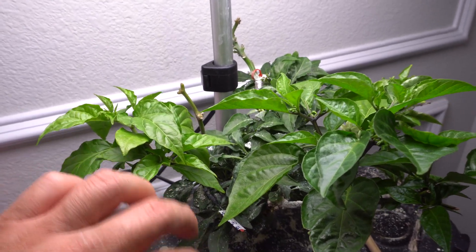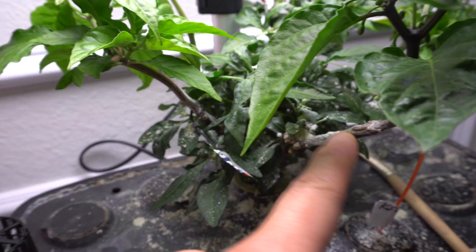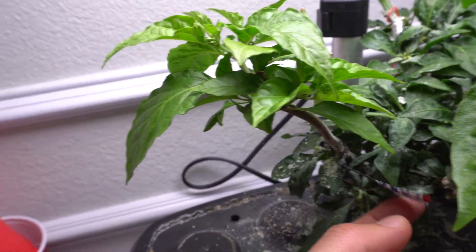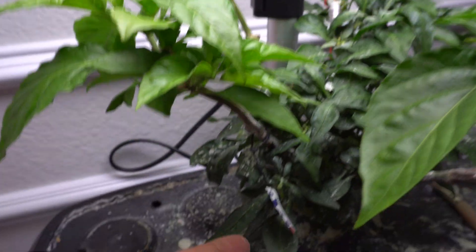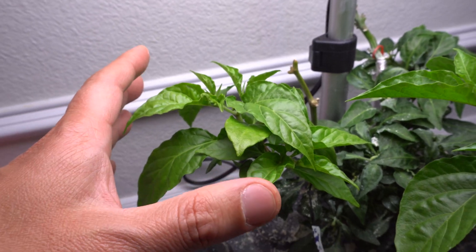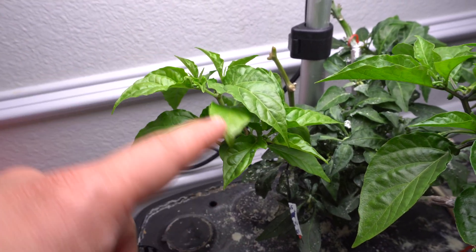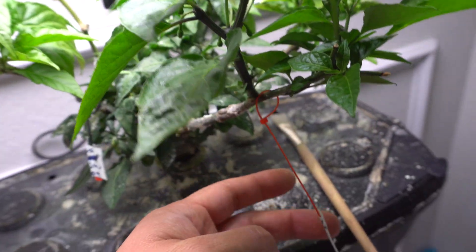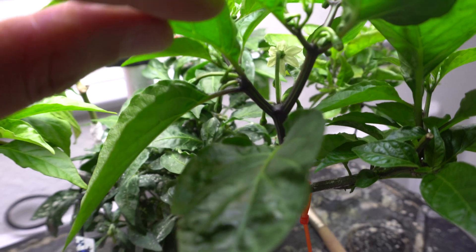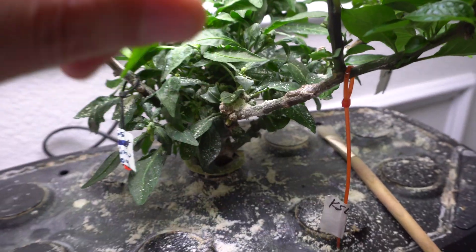What I did initially was trim the White Thai down, and the branches from the original plant I cut off and inserted a new branch from a different variety. See how the leaves are different from the original plant. This one is a Jay's Peach crossed with a Primo - I love that variety. I took cuttings and grafted it on to save it. This other one I think may be a lemon starburst - I lost the tag - but it's started to push out flowers, so when the fruits come out I'll know exactly what it is.